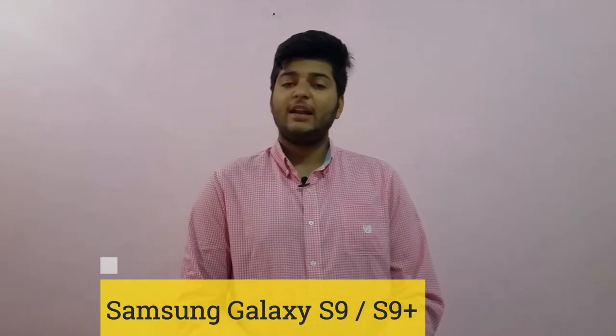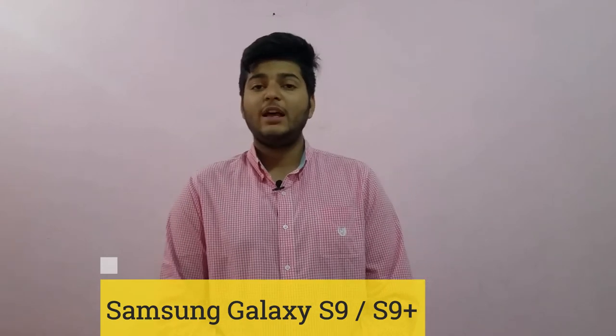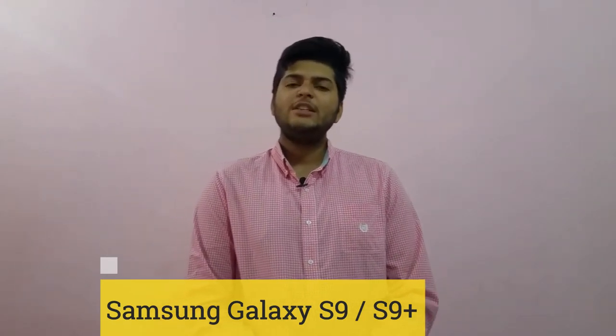From the front, it is really a great and same-looking smartphone as the S8. Guys, I hope you will like this video. If you do, please give it a thumbs up and don't forget to subscribe to our channel. Thank you.